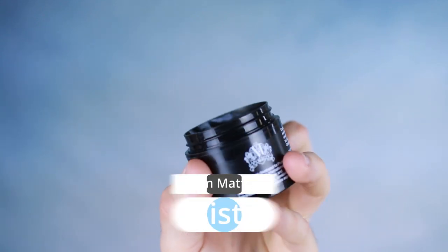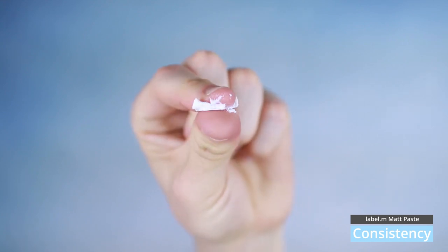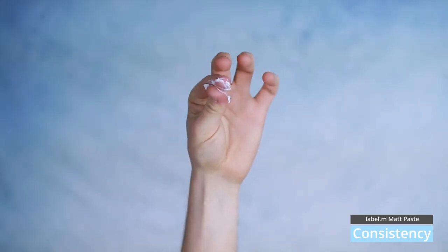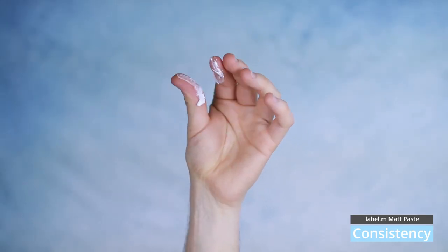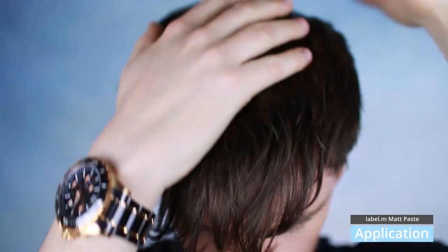Looking at the consistency of this product, it is, as I would expect, a paste to be. It's slightly creamy to the touch. It's got a little bit of resistance to it when you get your finger in, but guys, it does warm up very easily. It's got no stickiness to it at all, and actually it's really, really creamy. What that does for the application is it makes it so easy to apply. Back to front, root to tip, it just goes in so, so easily.